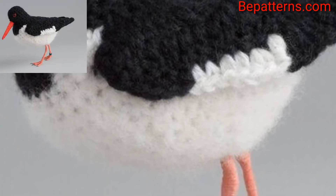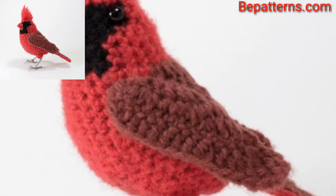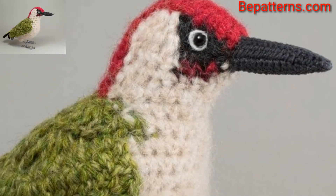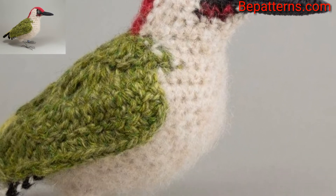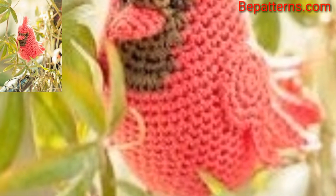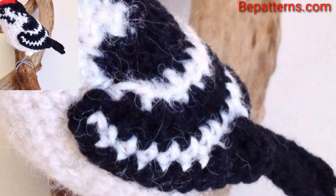I have brought for you some gorgeous, unique and splendid crochet bird pattern design ideas. When winter comes, spring is not far away. I have shared some free crochet bird patterns that you can check out — they are fun for holiday decoration or as gifts to celebrate spring.